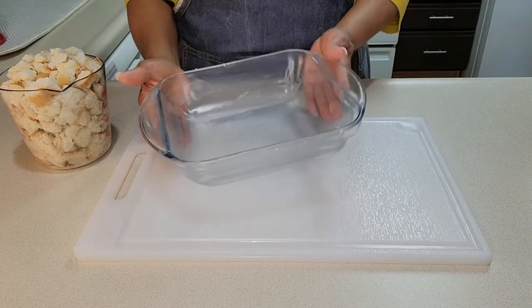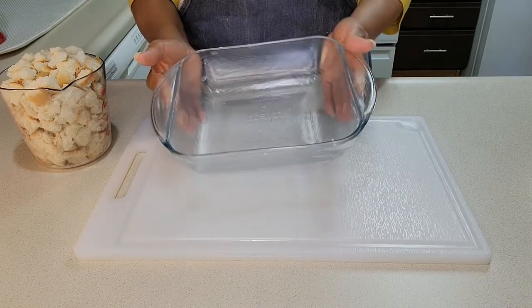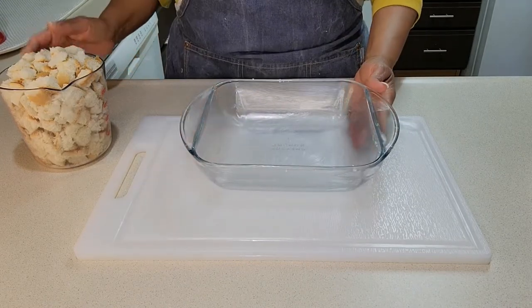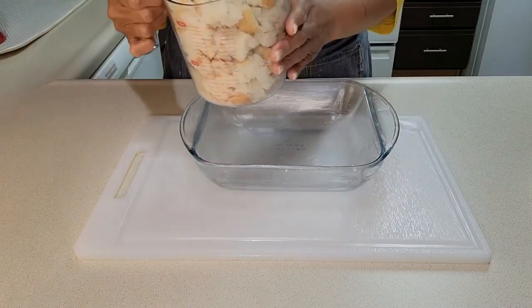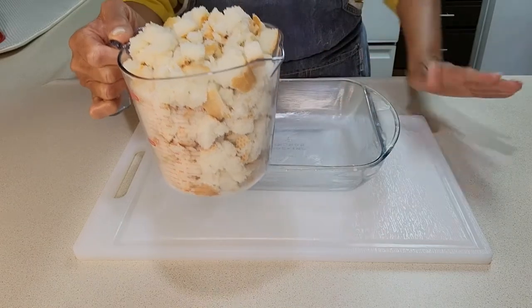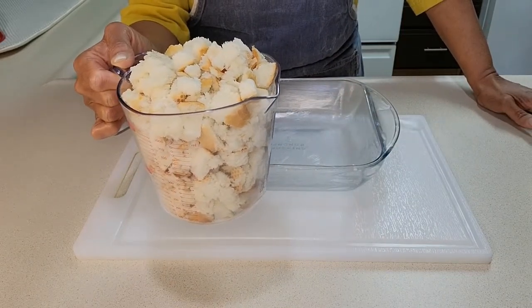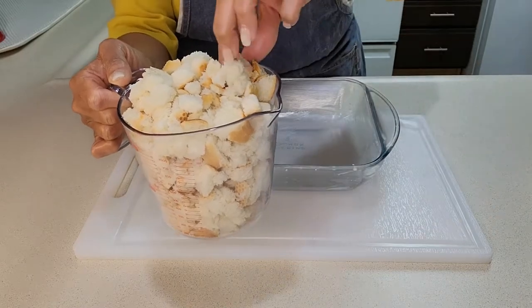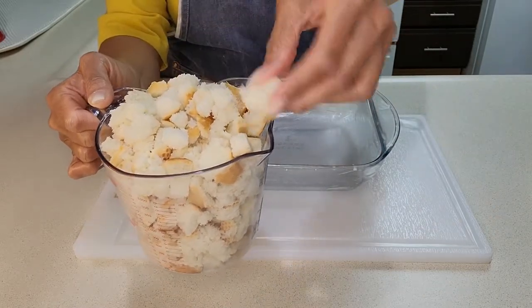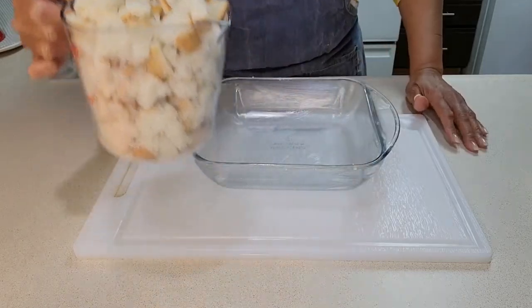This is a two quart dish that I greased with about a tablespoon of butter. And this is about four and a half cups of a stale French loaf I bought over a week ago. I cut it up into cubes, about one inch cubes. And now I am going to put it into the dish.